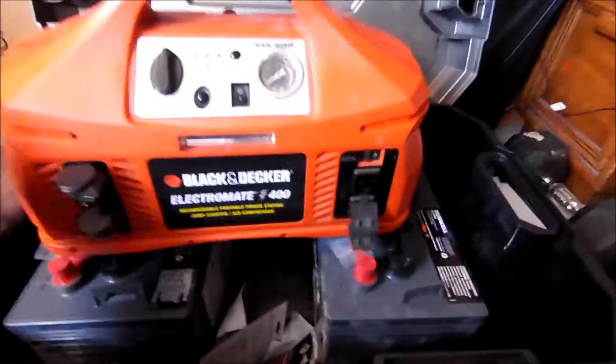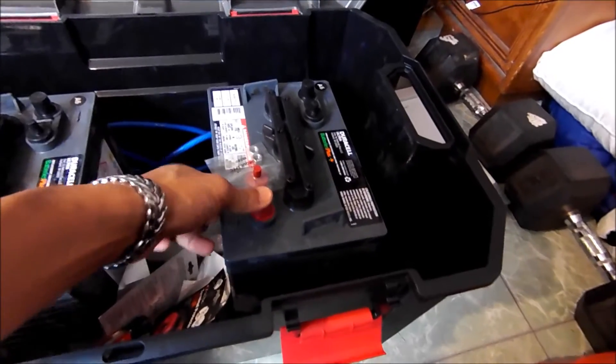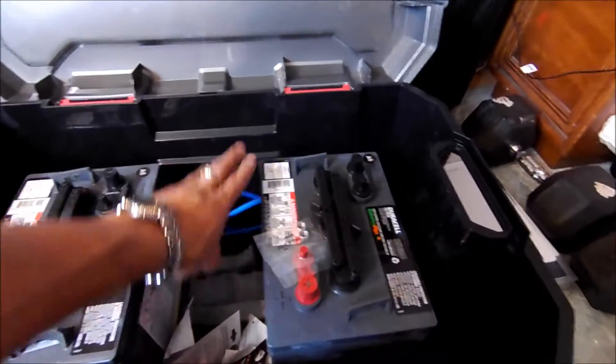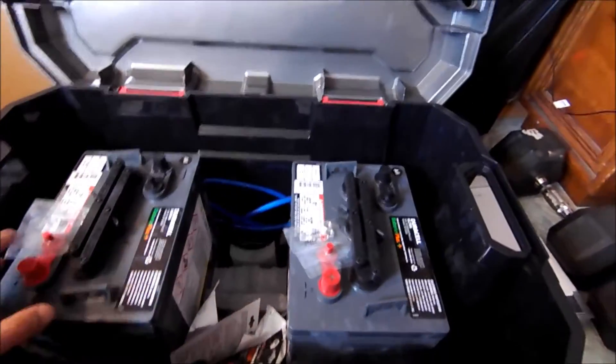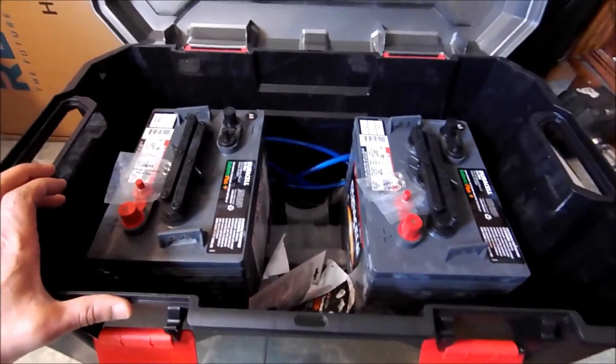Now if you paid attention, this is a 12-volt unit — so how do I get 12 volts from two 6-volt batteries? You run them in series: you pick off a positive to a negative, and when you connect them, these two become one 12-volt cell. But it would still remain at 230 amp-hours because you're doubling the voltage. Now if you were to run them in parallel, connecting positives together and drawing from the combined negative and positive, it would still be 6 volts but you would double your amp-hours.